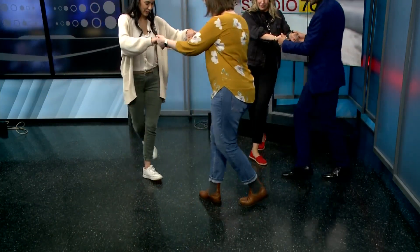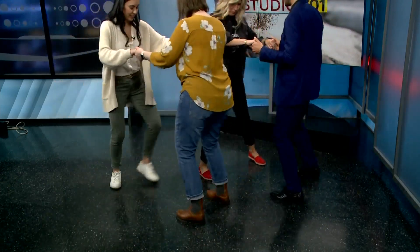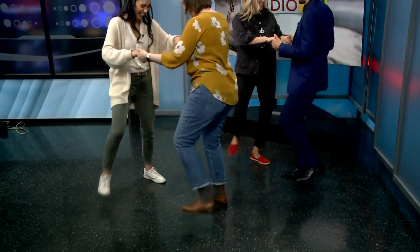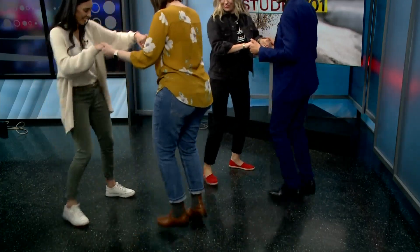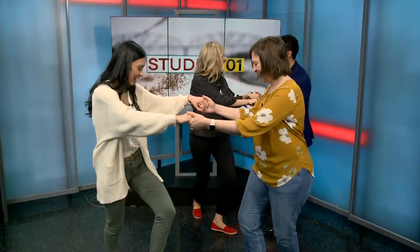So we're going one, two, three, and four, five, and six — one, two, one and two. There you go! Natalie, you're pretty good at this. I'm staring at Heather's red shoes back here.